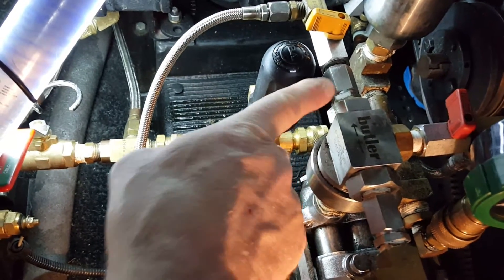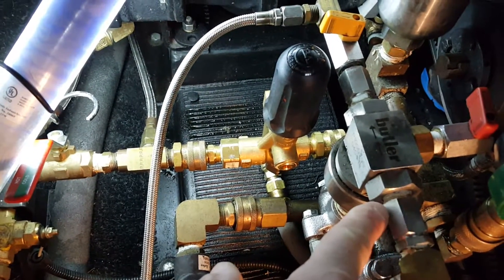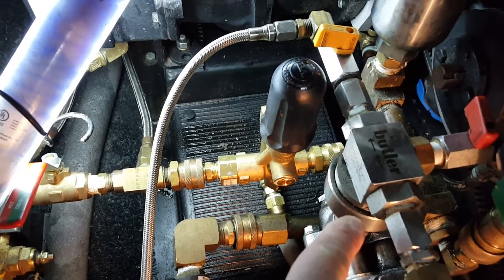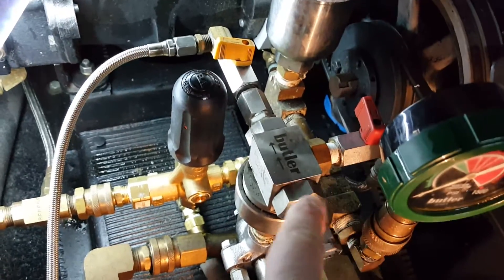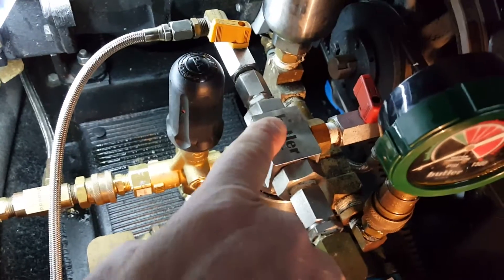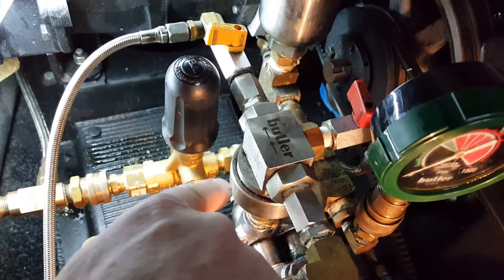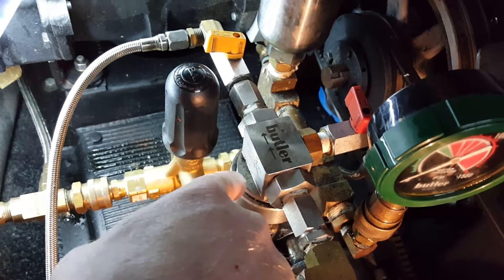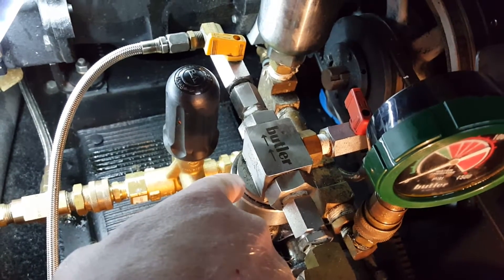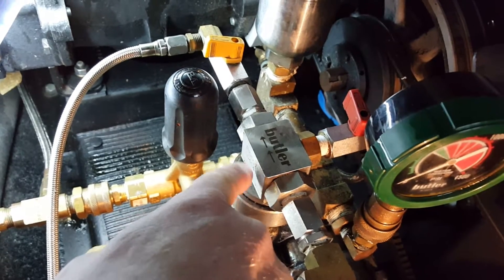Once you get those pieces off, you can spin these off — these are check valves in here. When you take those off, note any little springs and plastic parts, which you can replace with a rebuild kit from Butler. Make sure you notice how they're coming apart. Then just unscrew the top cap — this splits apart and unscrews here.